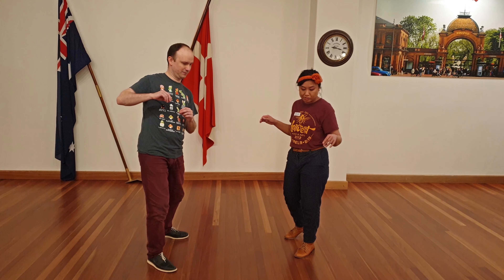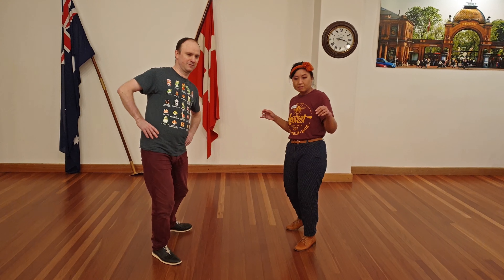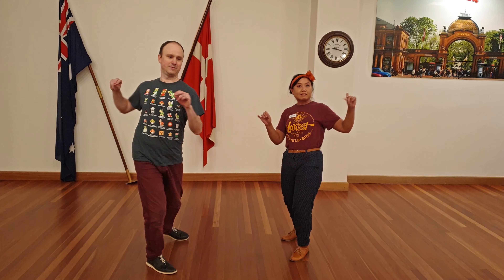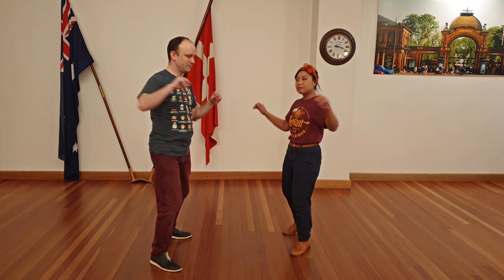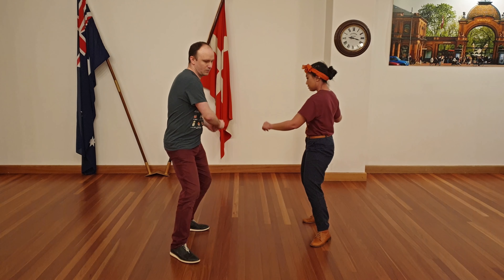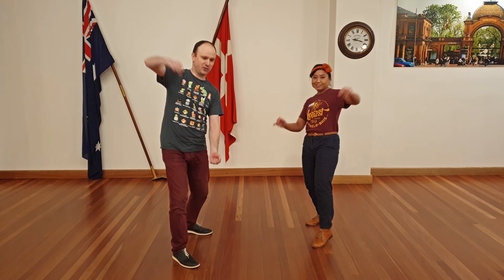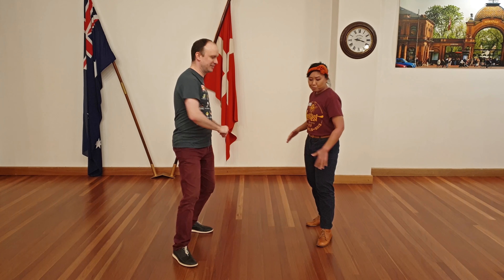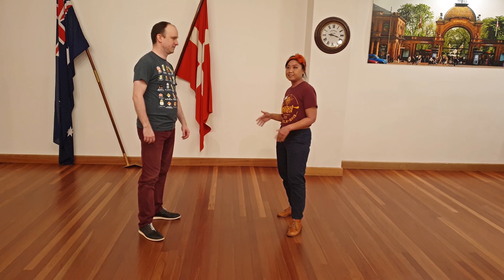We started with just some weight shifting, then we started adding in our chest, opening up there, and having our arms come up with us. Dave's doing a scrolling; I'm opening my scroll. There are different ways to emphasise, or different parts of your body to emphasise in this.